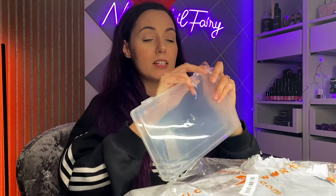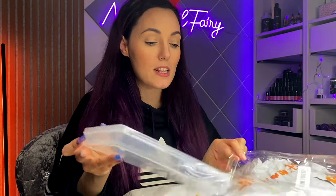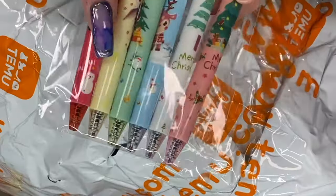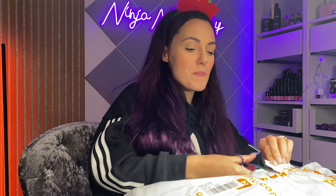It keeps everything nice and together because at the minute mine are just in like a big fish bowl sweet candy thing, which is fine, but it would be nice to display some. I got some little Christmas pens! The main things I chose were storage bits because I want to organize the desk with you guys.